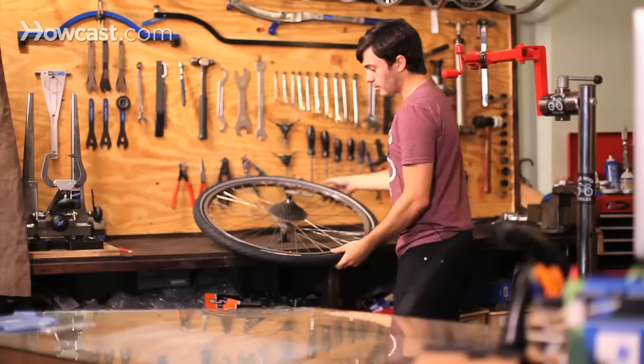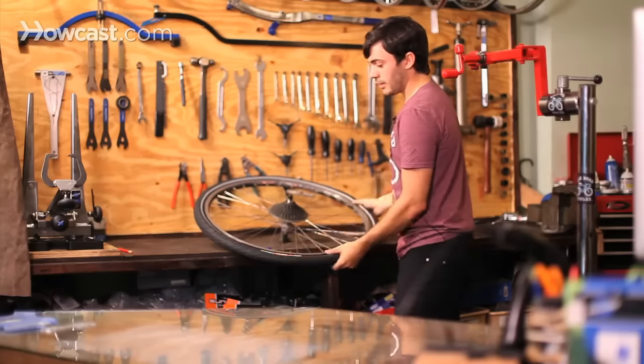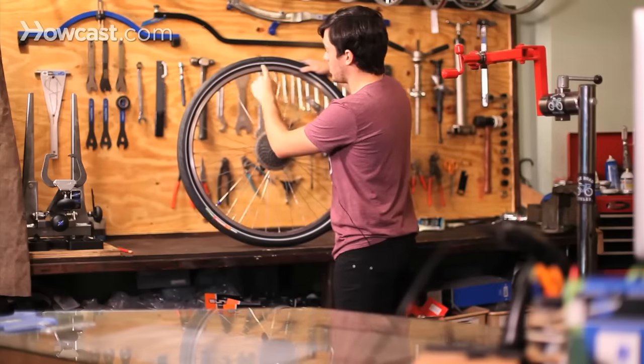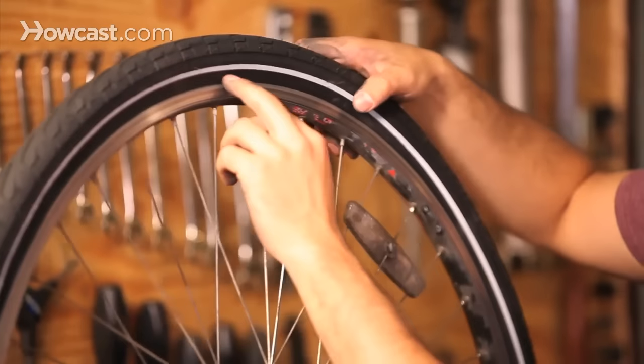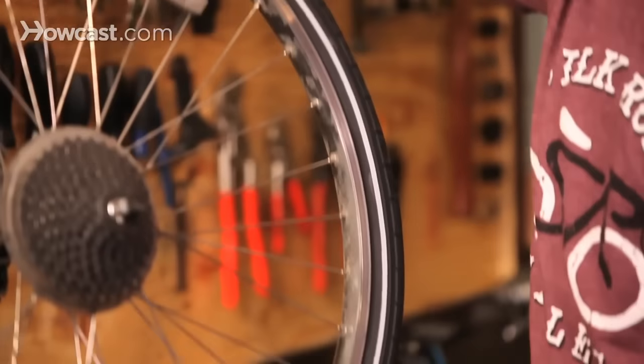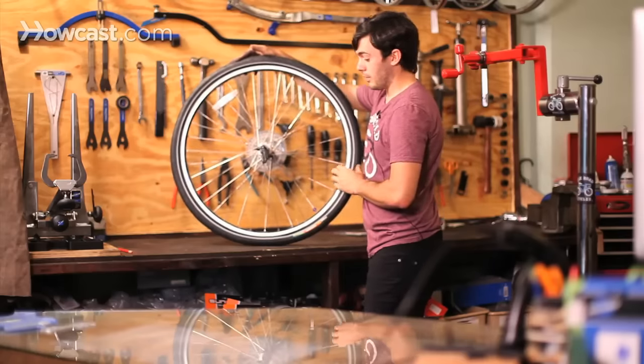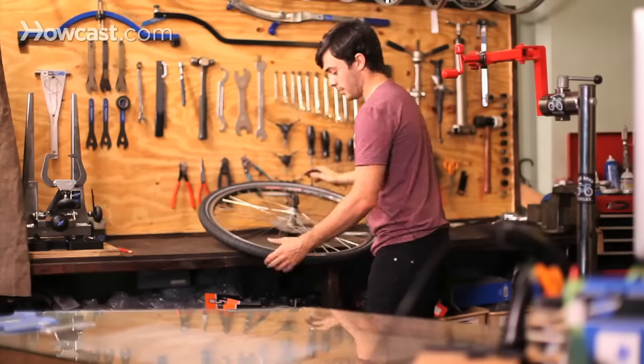Once the tire is on the rim, you want to start inflating it. But before you do that, make sure that the tire is seated properly. There's a seam that runs around most tires that should be even all the way around on both sides. If it's not, it can cause a blowout, which is never good.